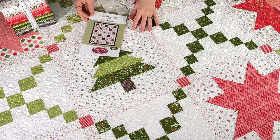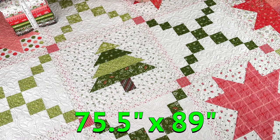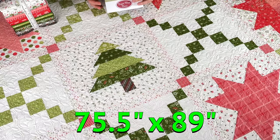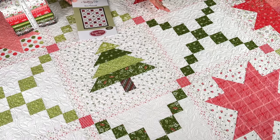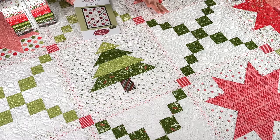This quilt finishes at 75 and a half inches by 89 inches, and the outer border really isn't that big, so it would be easy to make this quilt even just a little bit bigger. It's great for a twin size bed, and I think with just a slightly bigger border it would be perfect for a full or even a queen size bed. I really love how this turned out.